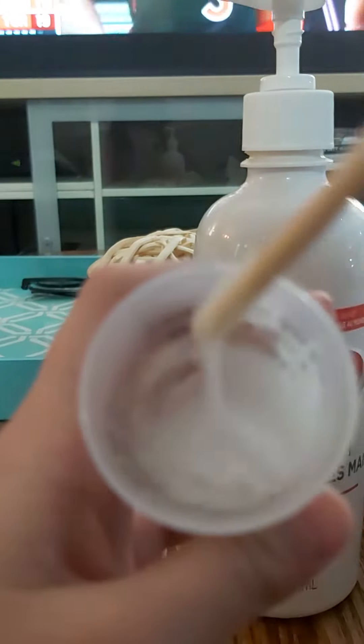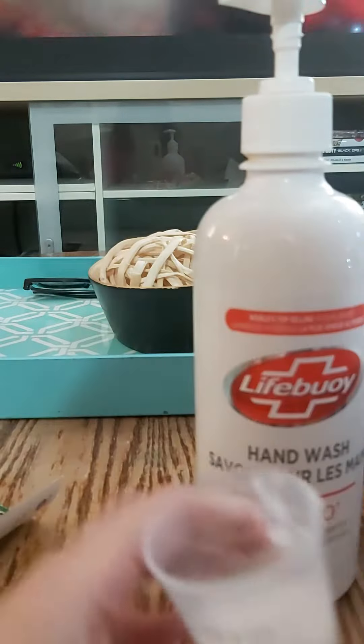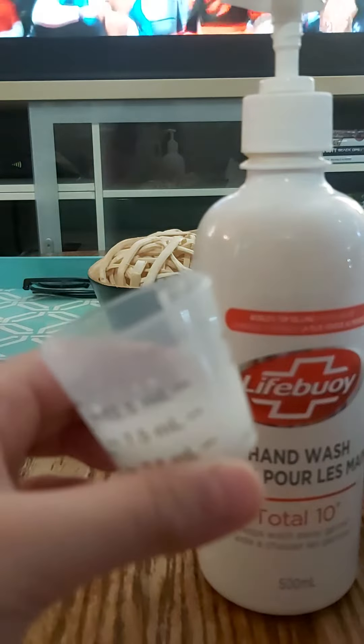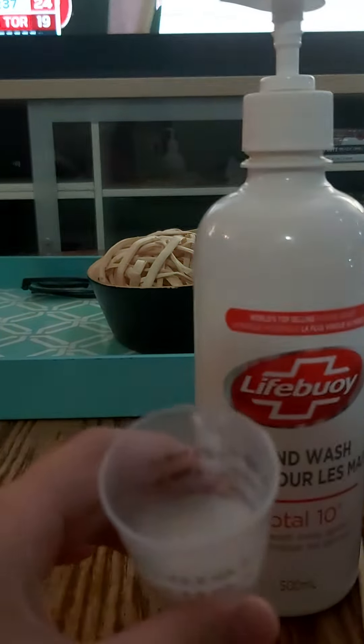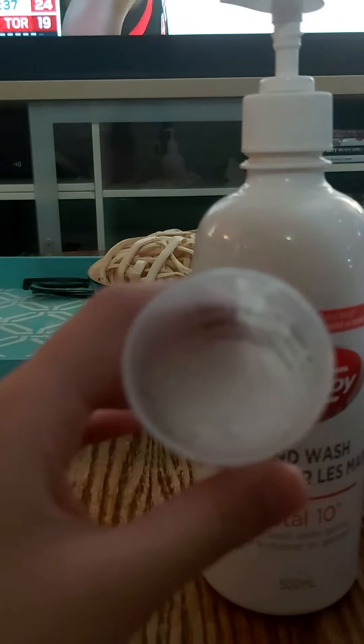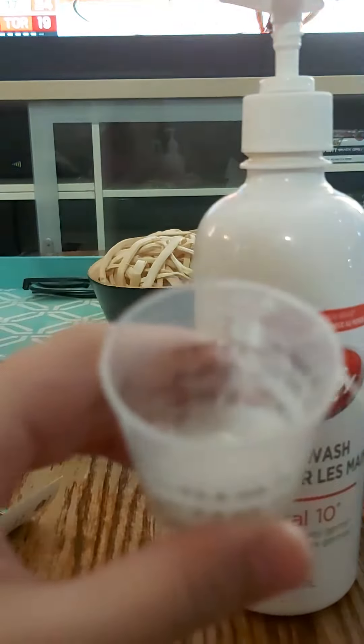You have to mix it till it looks like this, with bubbles everywhere in it. Let me just place it on the side. And if it doesn't look bubbly enough you can mix it more, but mine is okay now.